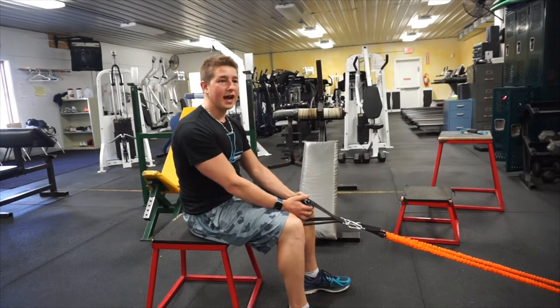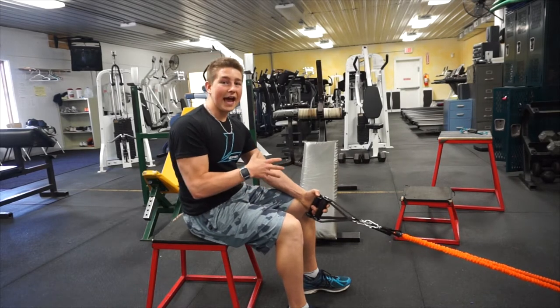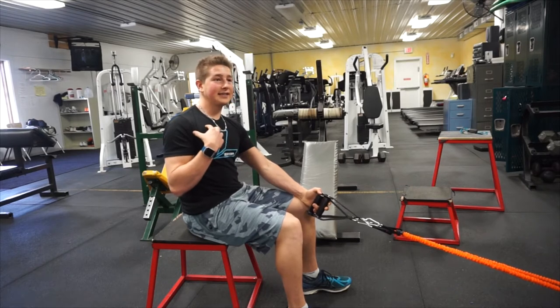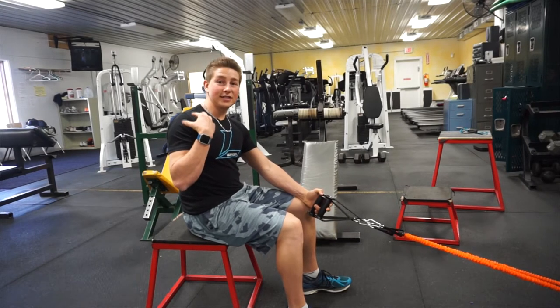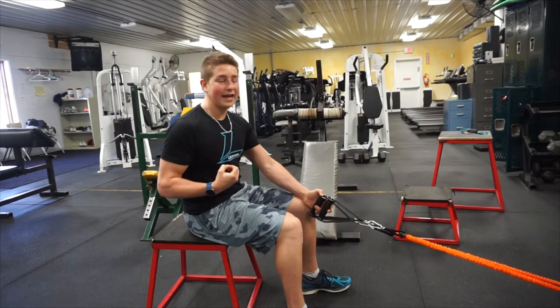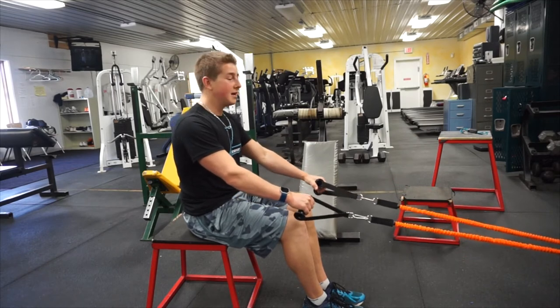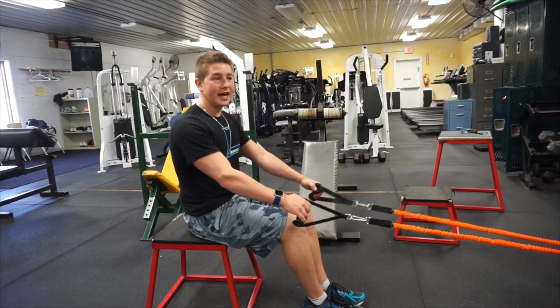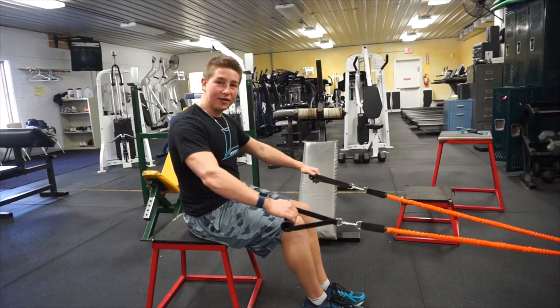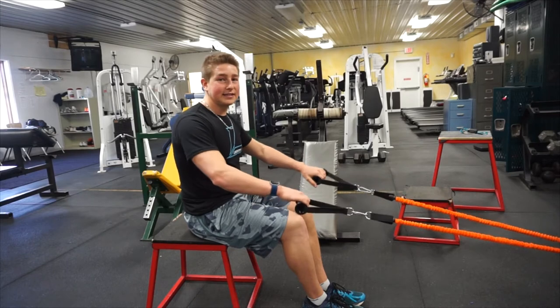A lot of the general consensus — I don't know where this started — is that a wide overhand grip means the wider your grip, the wider your lats will get. This is false. Actually, doing a wide overhand grip you're just going to be isolating the muscles in your upper back and rear delts, and getting almost no activation out of your lats. There's never any reason to go excessively wide — going slightly wide or slightly narrower is fine, but excessively wide is completely pointless.